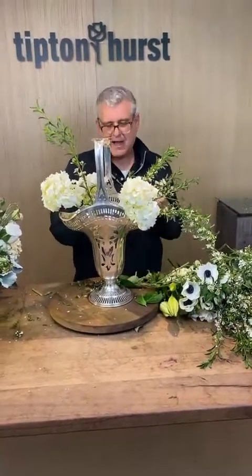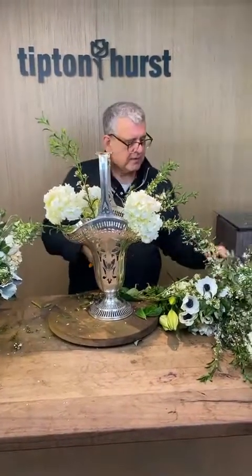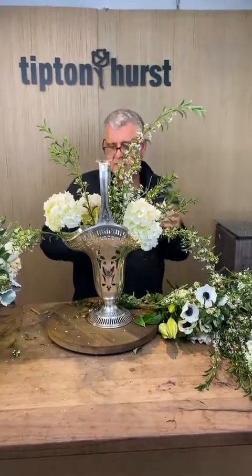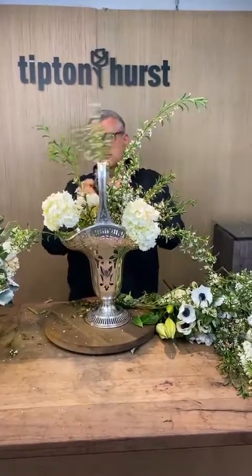So I'm going to go ahead and base this out. I love that beautiful soft foliage — it does smell kind of like lemon, a citrus base to it. So pretty.